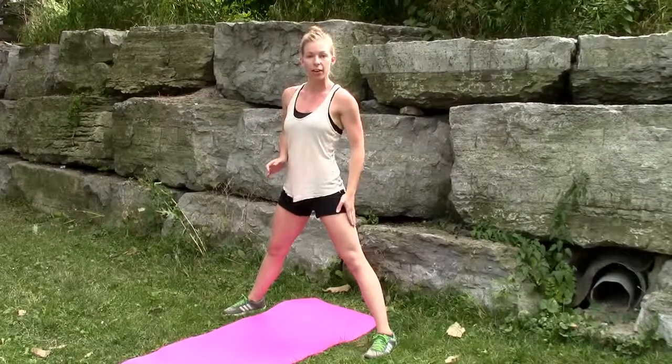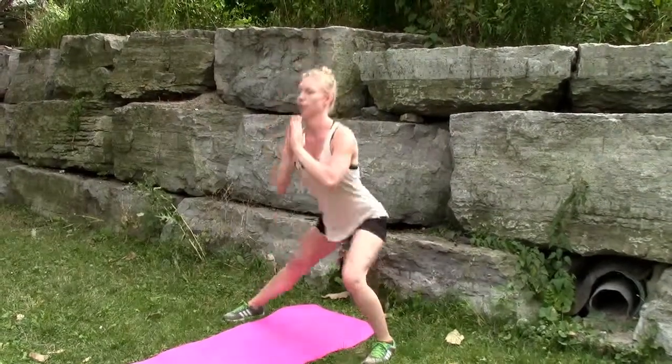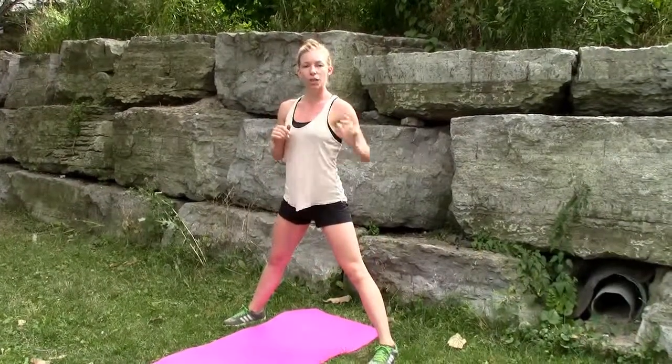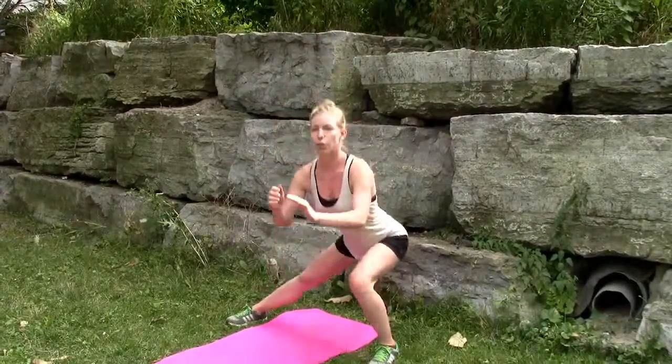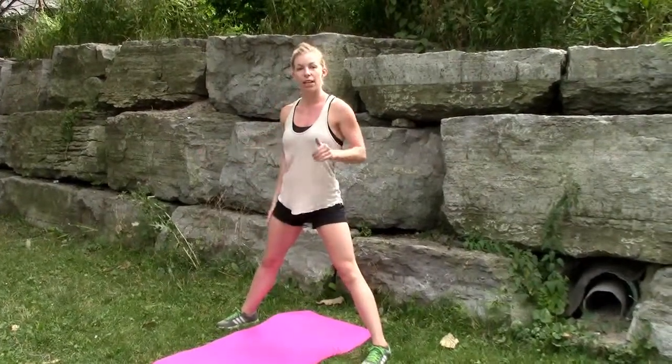That's three, and then you're going to do ten on the other leg. All the way down. If you're a beginner, you don't have to go all the way — just go to 90 degrees or whatever you can do. Ten on each side.